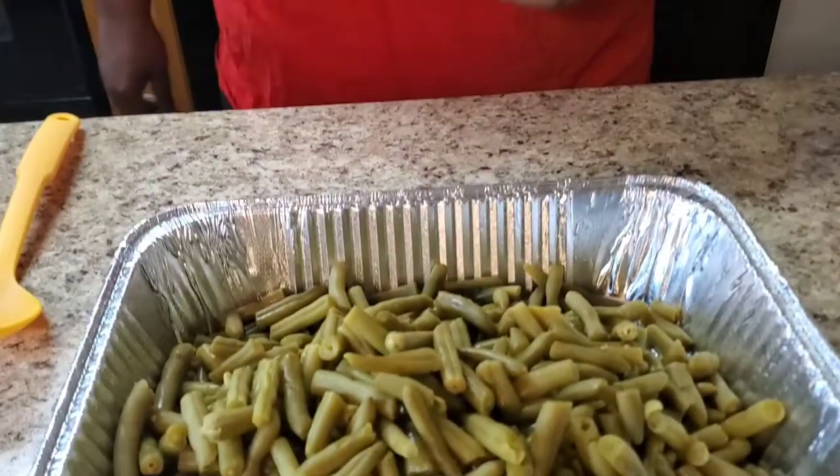Today we're gonna do crack green beans. I know it sounds crazy, but when it says 'crack' it means you're gonna be addicted to these green beans. Crack green beans — you're gonna be addicted, and them kids gonna be addicted too, because guess what, we're gonna put sugar in it.